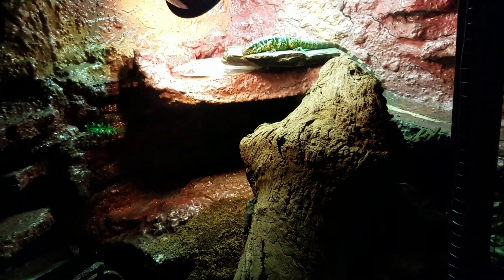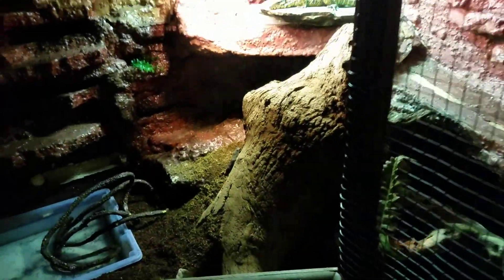She's still about 12 inches. This enclosure is about three and a half by two feet, so she'll be in here for a little while.